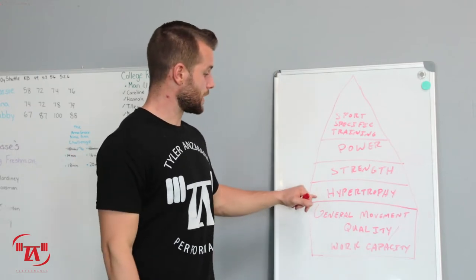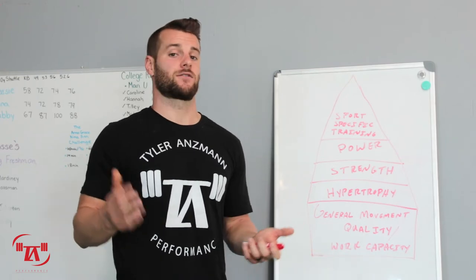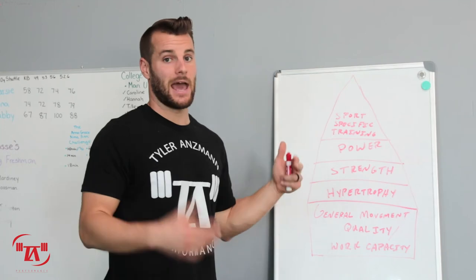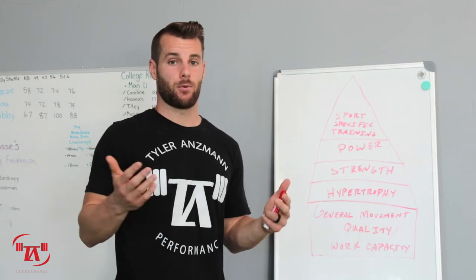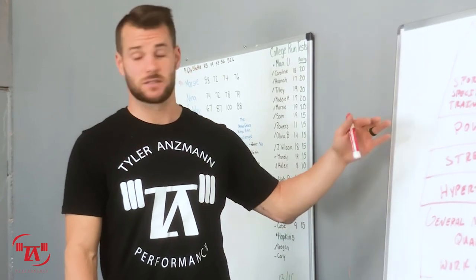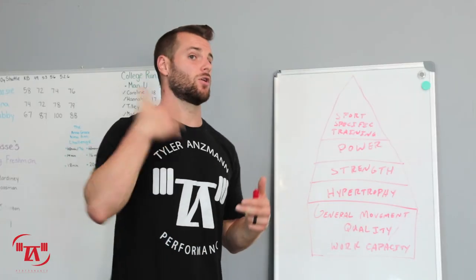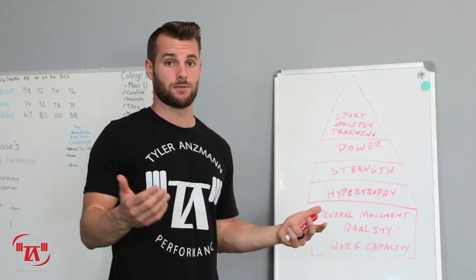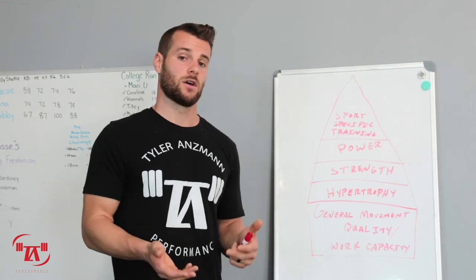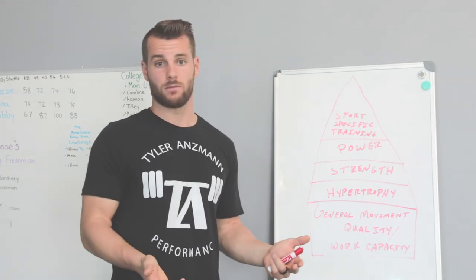Factor number three is that you've gone through puberty. If you haven't gone through puberty yet, you just don't have the requisite anabolic hormones to make muscle mass growth happen. Before that point, you're better off focusing on general movement quality and work capacity. You'll still gain some strength, but it's going to be mostly through neural adaptations. Once you go through puberty, then you can focus on building muscle mass — which will probably be a need for you. But before that point, you're not going to do yourself much good by trying to gain muscle mass.